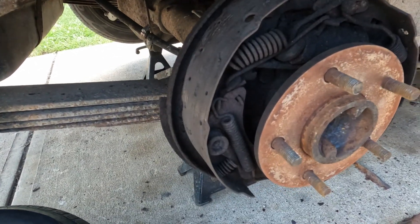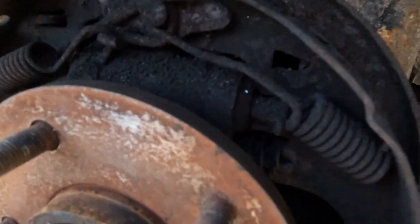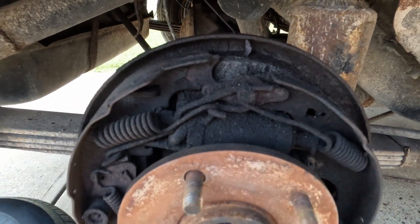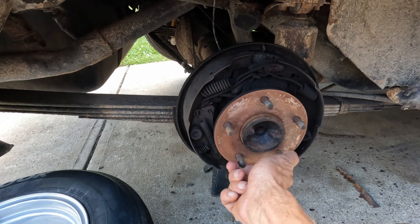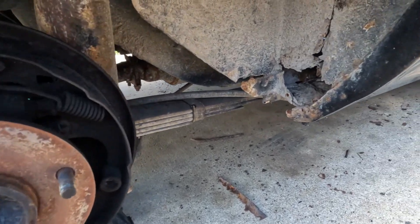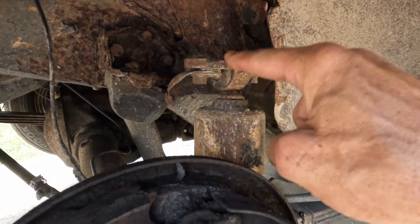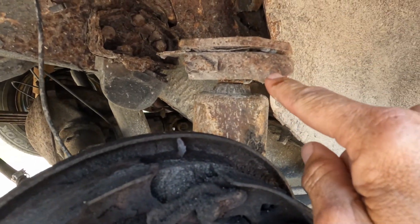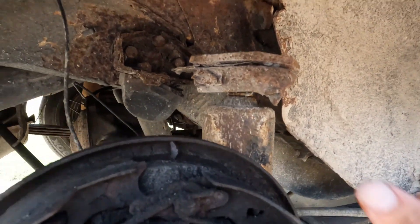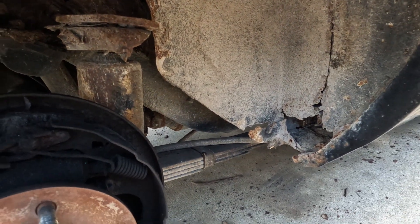I took the brake drum off and there is zero pad on the shoes, and the wheel cylinder seems to have popped out there a little bit. I just ordered some brake parts for that — something else we've got to do, the list just keeps growing. There's some more of that rust you can see from the inside. The shock mount broke here — you can see it was welded here and that's supposed to go up there. The shock has completely collapsed, and that's no good. There's a lot of stuff to do — better get busy.